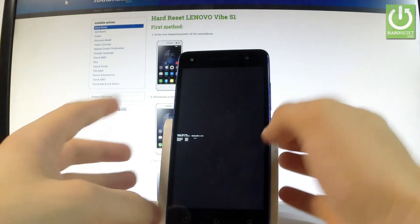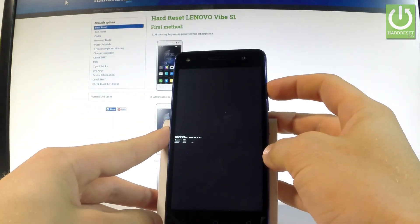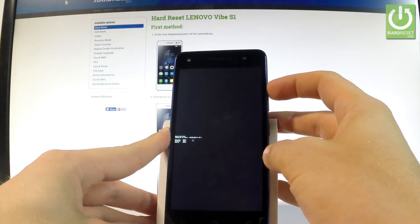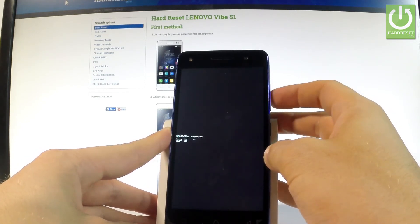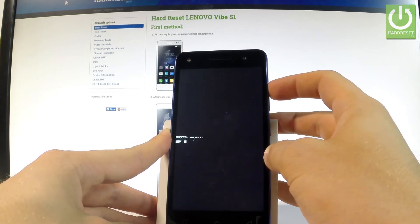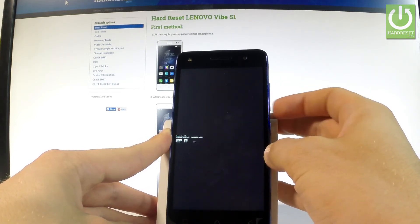Here you can navigate by using volume up, and choose options by pressing volume down. As you can see, there are three options: you can choose recovery, fast boot, or normal. If you would like to quit this mode, choose normal — the last option — and press volume down to select it.